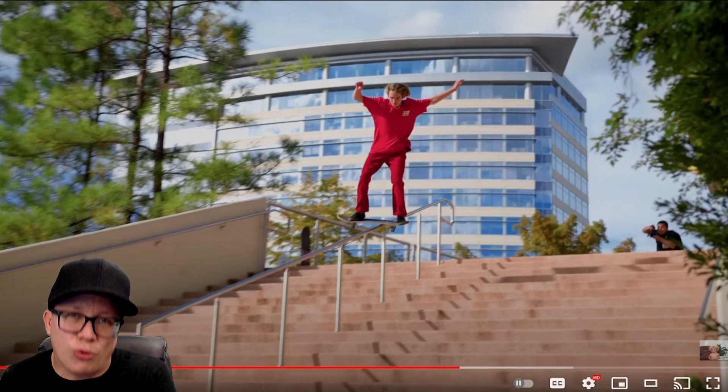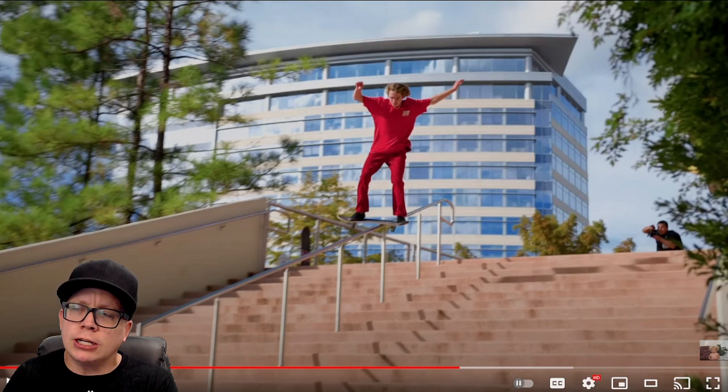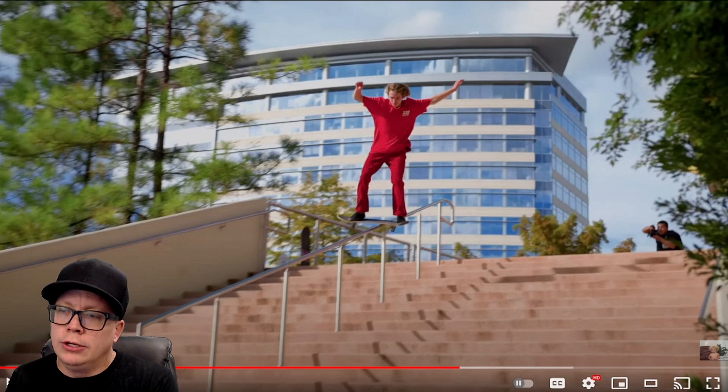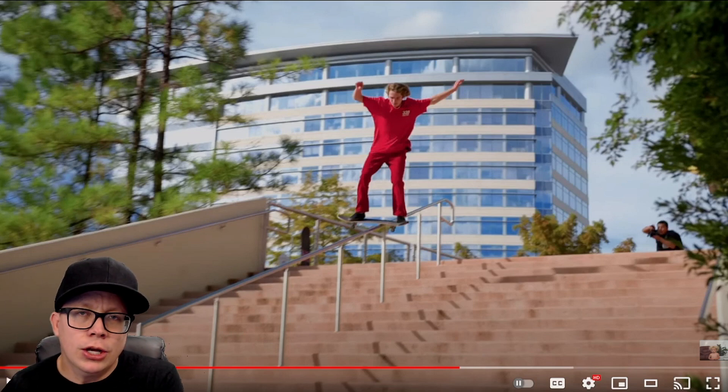Anyways, I hope you guys have a great weekend. I probably will not be skating this week because every single day here in Las Vegas during the day it's going to be 115 degrees, which is too hot for me. Have a great weekend — hakuna matata.